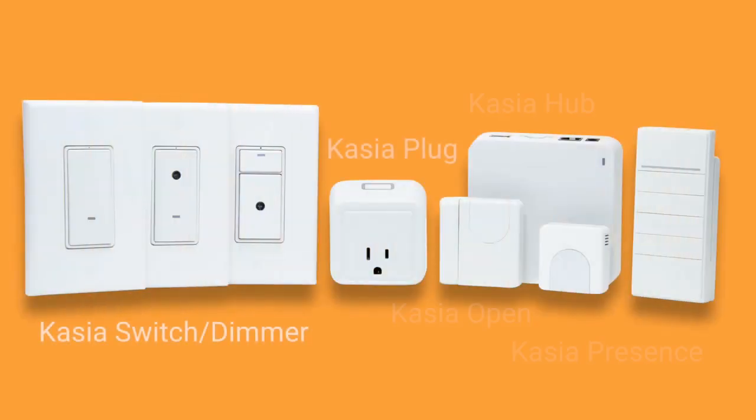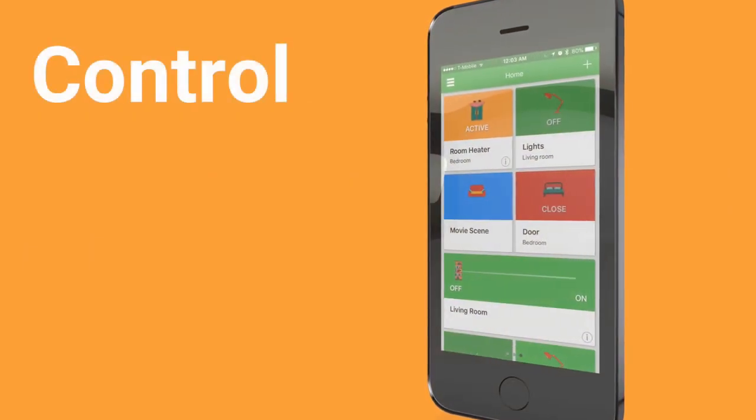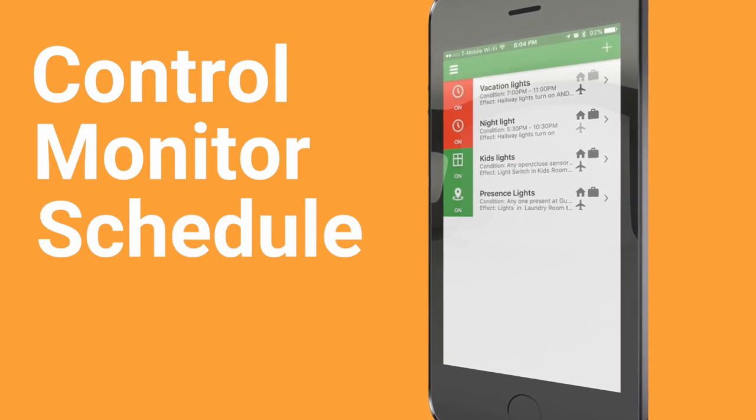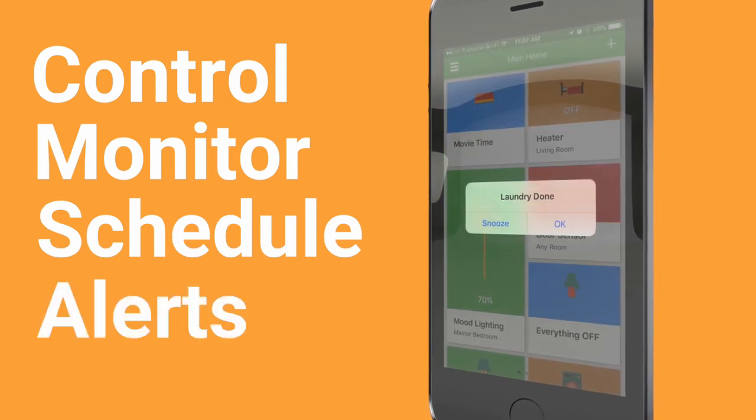This is the Casio Hub — this is the brains of the Casio system. You can pair the Casio Hub with any number of Casio devices, including the Casio plug. The hardware is pretty straightforward, but it is the features in the Casio app that set it apart. In particular, one of these features is smart monitoring, which lets you quickly see if the device is active and in use from the home screen.